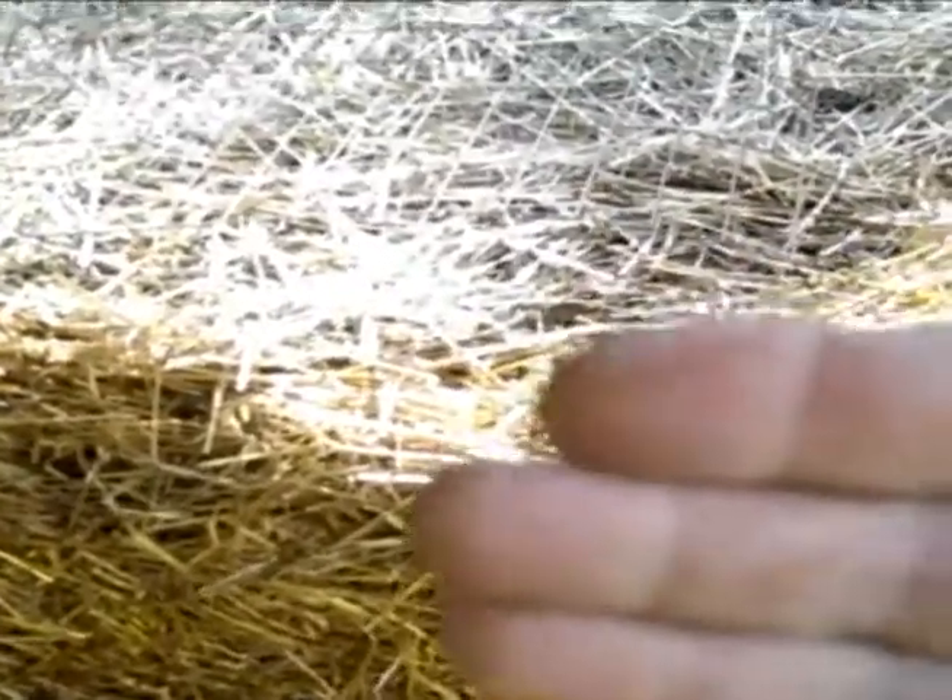People are always emailing me and asking: what about blocks, what about steel, what about these other materials to make the bin out of? Well, if you use this technique it doesn't matter what your materials are, because your compost doesn't really come up against the side of the bin — it comes up against your cushion of cover material.